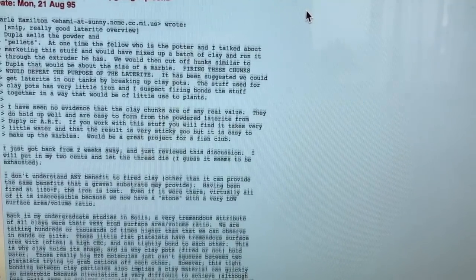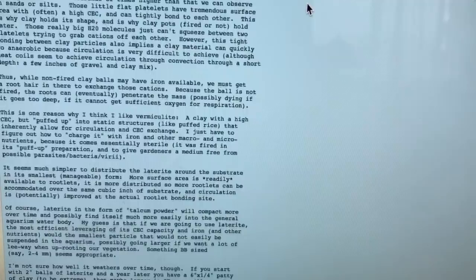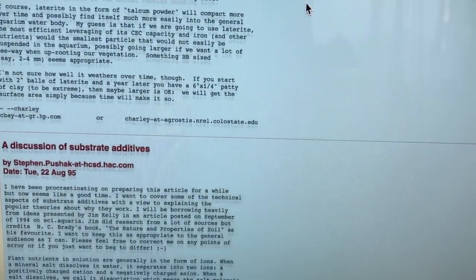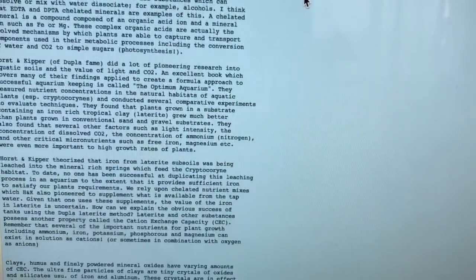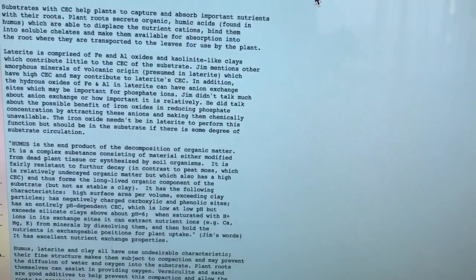It looked like they took the laterite and just rolled it into little balls, and then we would put that into the biocenosis clarification baskets — the 7x7x11 baskets for the pond. We also tried it out in aquariums and things like that, but that's what we used to use.